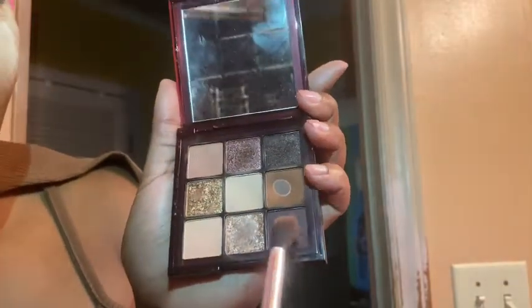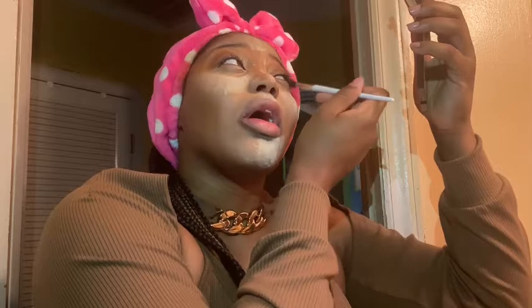I'm buffing it out in a circular motion until I get it where I want it. Now using the same brush, I'm going in with a dark brown shade on the outer corner of my lid. I'm dabbing it on and buffing it out, getting a little more because I want it darker. I do the same thing on the other eye.